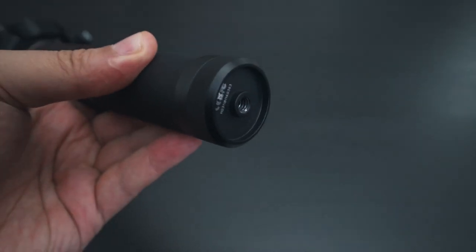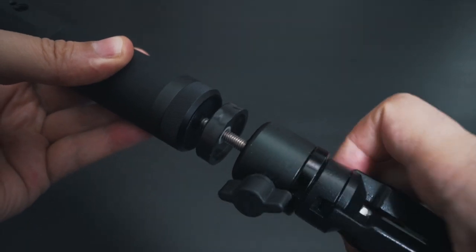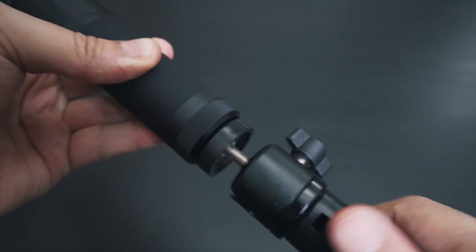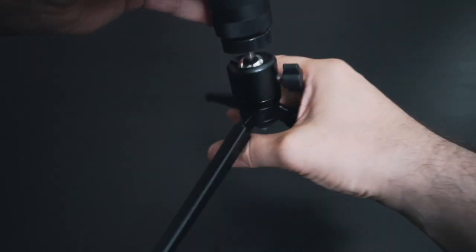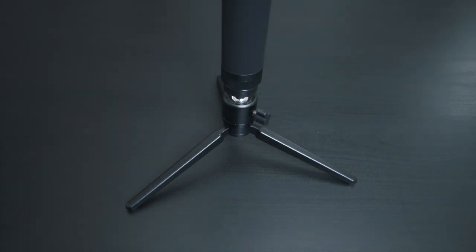Unlike its predecessor, the Fiutech G6 now has a standard tripod mount at the bottom, which is great. You can use it with a tripod, a monopod, or a selfie stick if you need that extra reach, and you don't need to buy proprietary accessories to get that flexibility — you can just use what you already have, and I really love that.